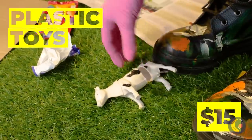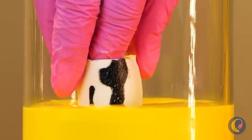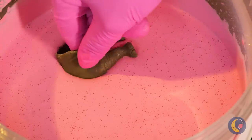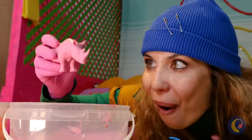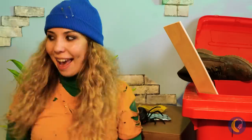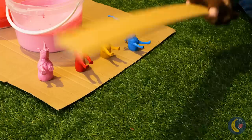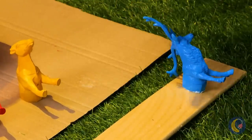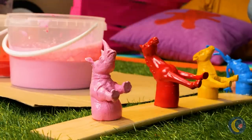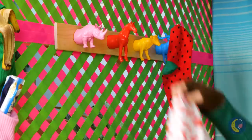Hey, watch the cow! Great, it's broken. Better hide the evidence. You really need to stop stepping on animals. I see — you're using them for your next craft. Just needs a little something: some wood. It can hold all these animal pieces so they can help hold everything else up. They're our new hangers.